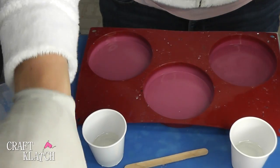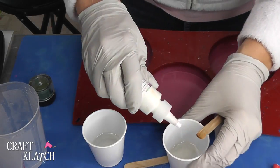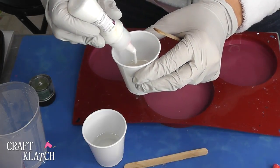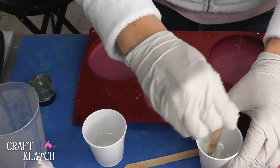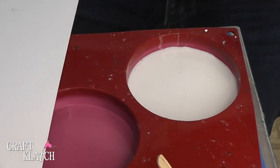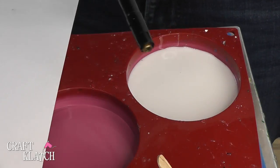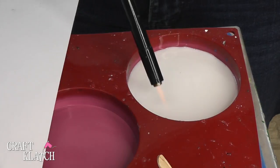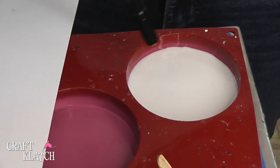I've mixed an ounce of the EasyCast and what I'm going to do is just put a drop of the Resin Obsession White pigment in here. Make sure I mix it really, really well. Once the pigment's been mixed in, go right ahead and pour it. I'm going to have the coaster mold and the pigment and the resin and everything linked in the description below if you're looking for it. Now I'm just going to take my lighter, pop the bubbles, and then let it sit.